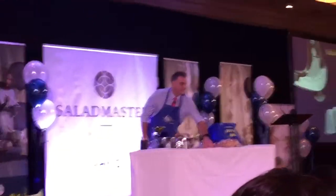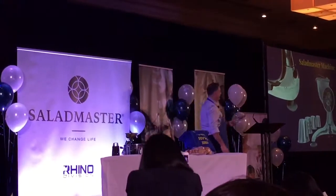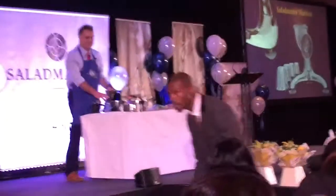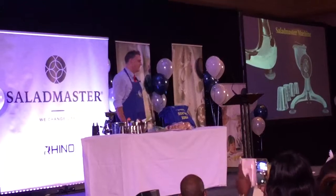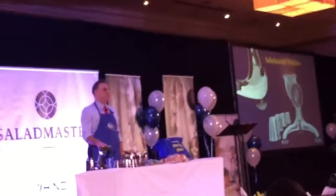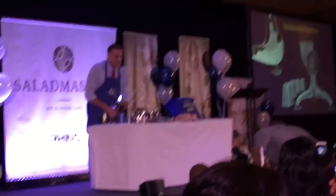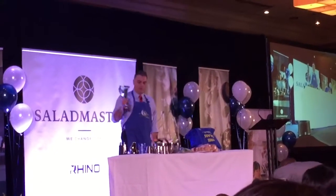The company you see today, Salad Master, started in 1946 with the Salad Master machine. From this one product we went on to develop a beautiful line of waterless cookers, which I'll show you a little bit later. The machine is not a gadget — it's a kitchen appliance. It weighs about eight pounds and it does come apart, so it's easy to clean, store, and put away.